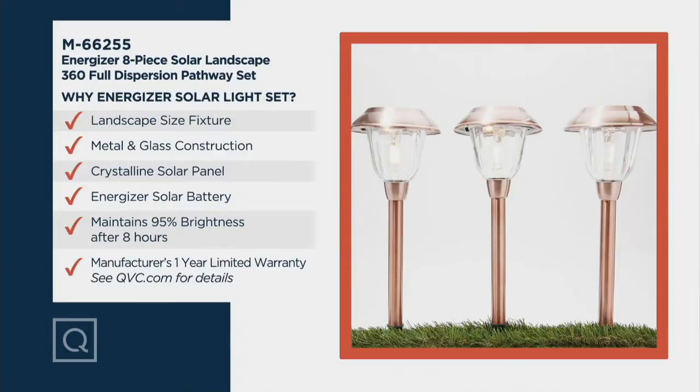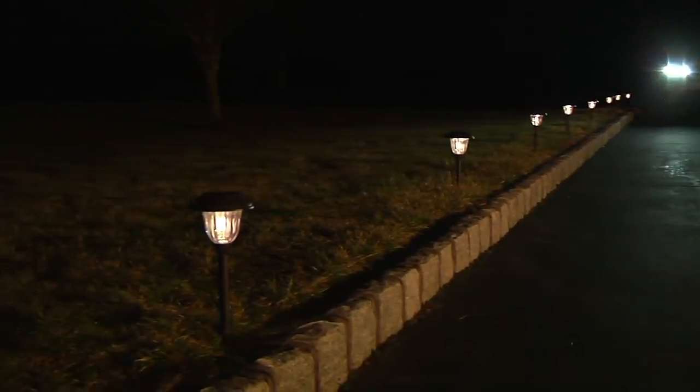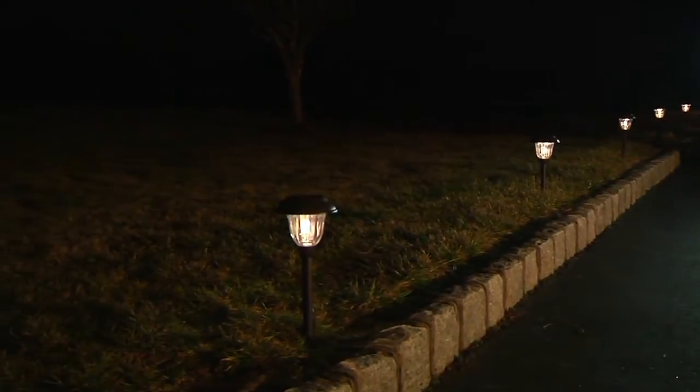The landscape fixture you're just setting into the ground, you can move it whenever you want. It's a metal and glass construction, high quality, and that crystalline solar panel gives you a beautiful look because the light dances through the glass due to the etching on the outside. The 95% brightness after eight hours means this isn't going to shoot out and then start to dim — it's a powerful battery, and that is what sets it apart from any other solar system paneling.